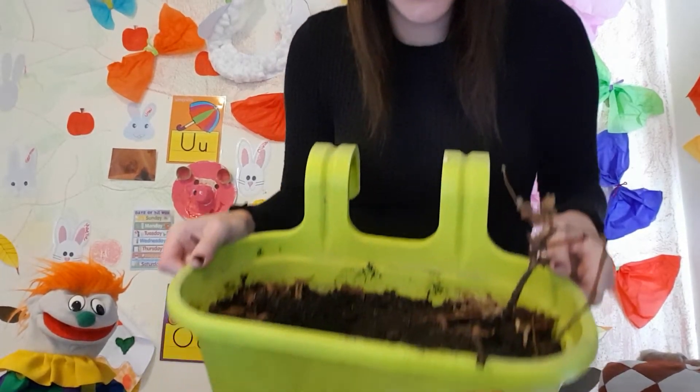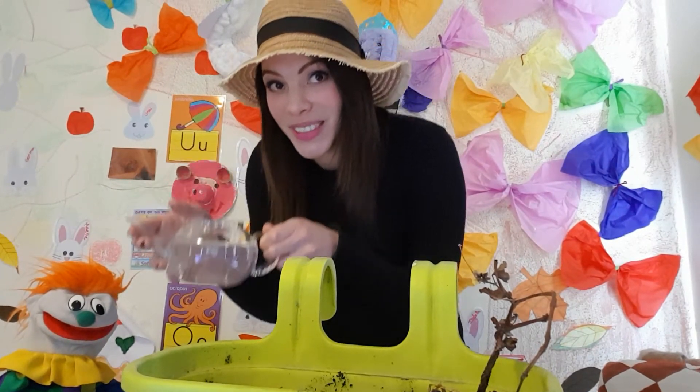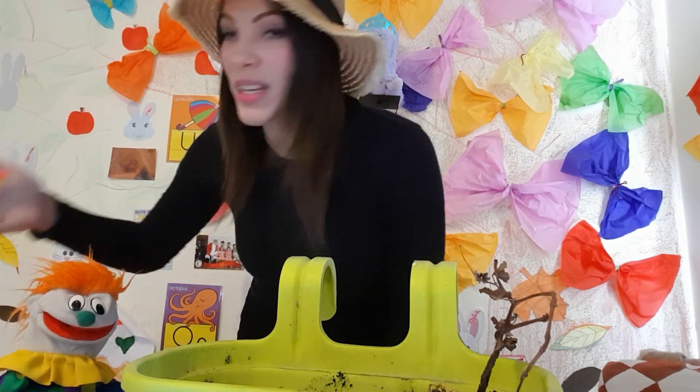Hello everybody, good morning and happy Friday! I hope you're ready for some science class. Today we're doing something really special — it's a science and biology class. Look, we have a flower pot with soil inside, water, some interesting fertilizer that I'm going to explain in a minute, and we have our seeds ready.